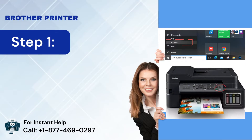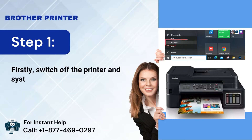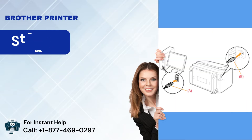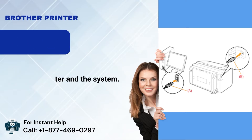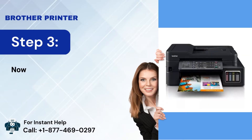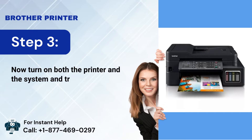Step 1: Firstly, switch off the printer and system and wait for some minutes. Step 2: After that, unplug the USB cable from the printer and the system. Step 3: Now turn on both the printer and the system and try to print the document.